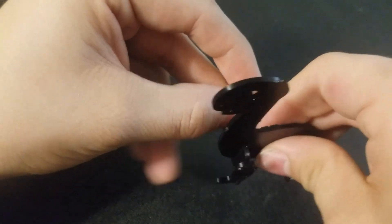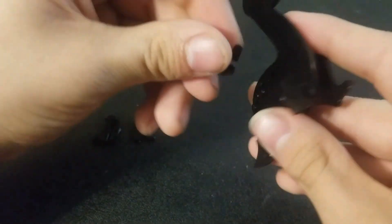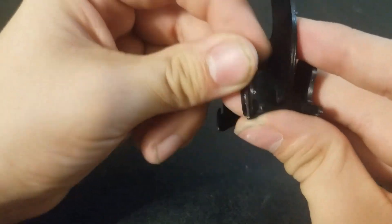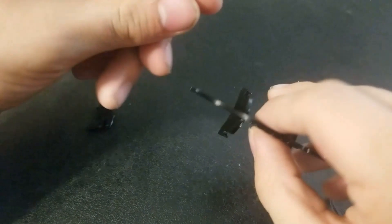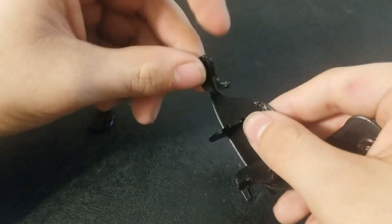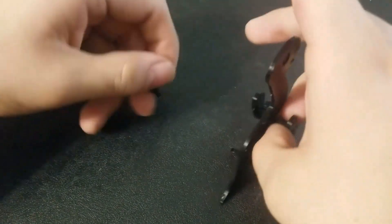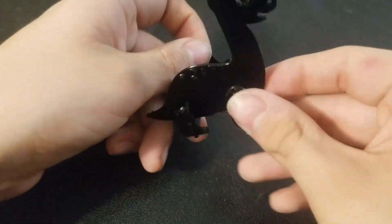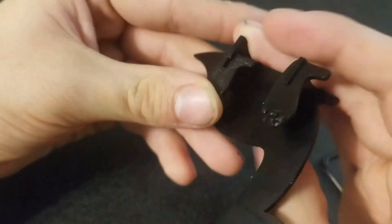Once I get that slid in, I'm going to grab those back legs and go ahead and put the back legs in. Again, make sure you're putting the right sides out, and just make sure these slide all the way down so they sit flush on the table. Once you do that, he's going to be fully assembled. What do you guys think of this?